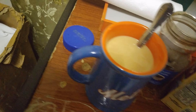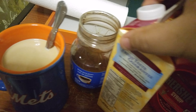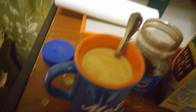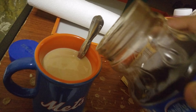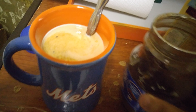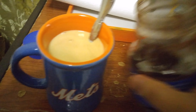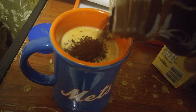Now, before I put the whipped cream and the strawberry syrup in, if it's too light like it is, I pour more coffee — more Maxwell House — in there to make it a little bit darker. That's enough. It's still a bit light so I'll have to pour more. I always like making my coffee a little bit darker.